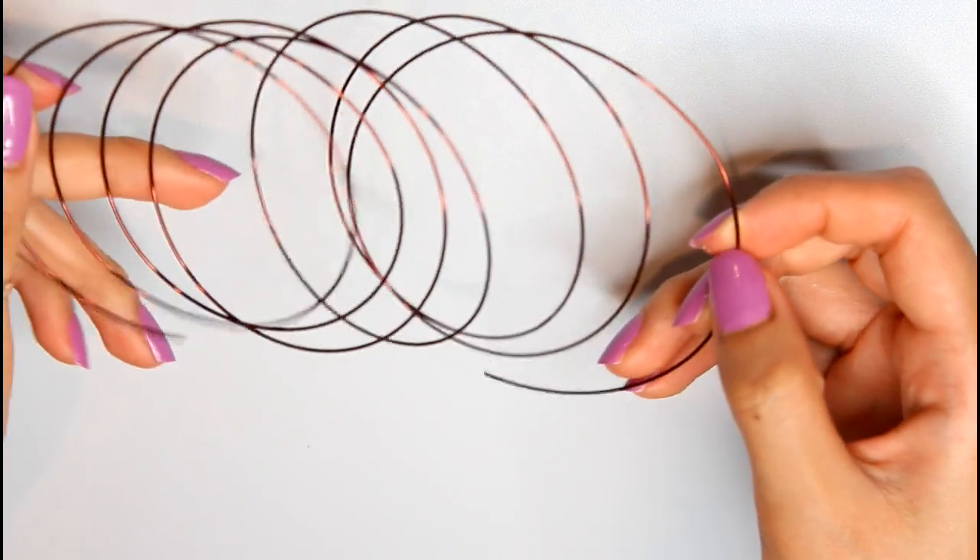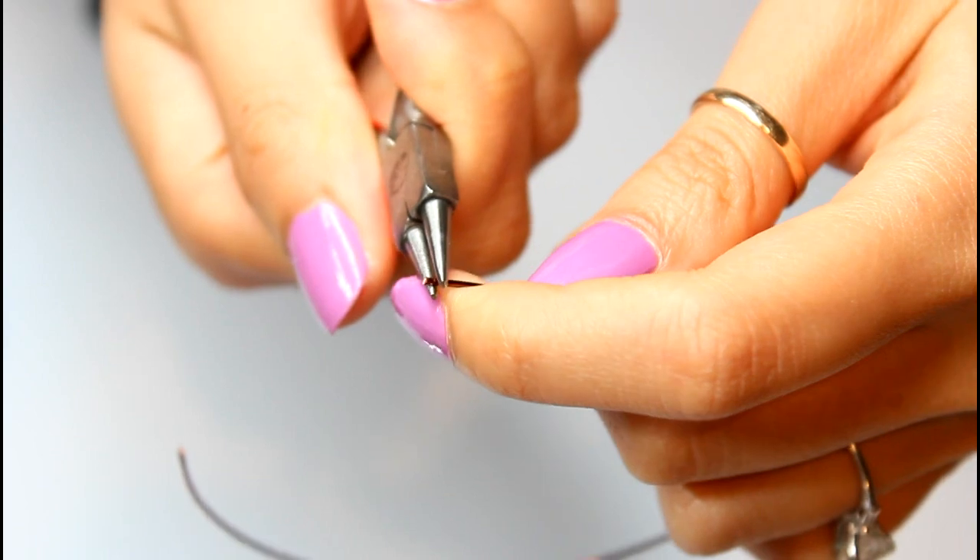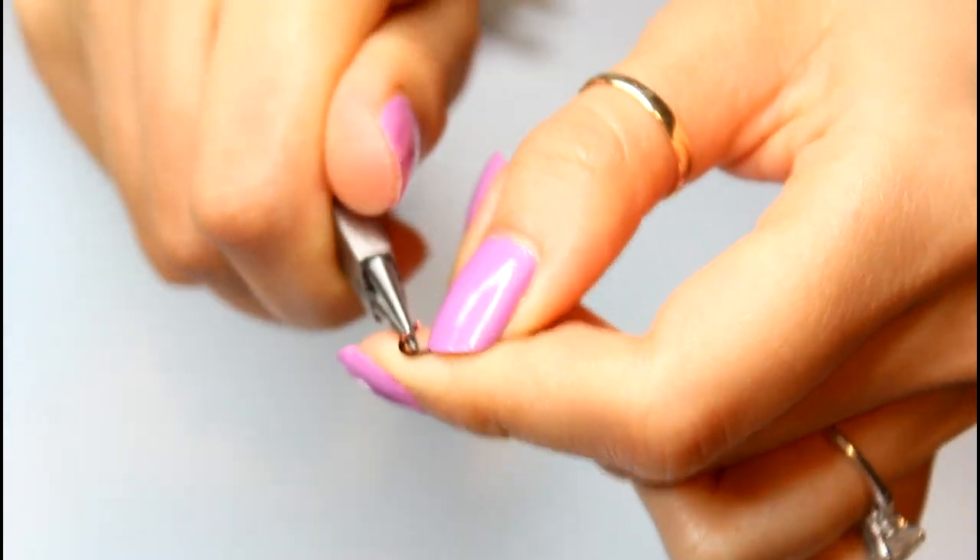Cut a piece of 20 gauge wire the same length as your wrist size minus half an inch. At one end, use needle nose pliers to create a hook.